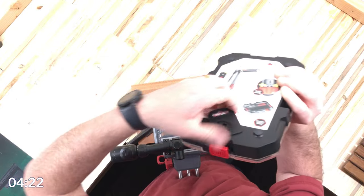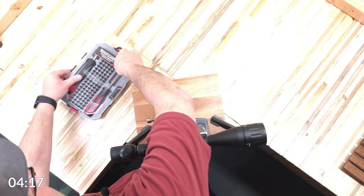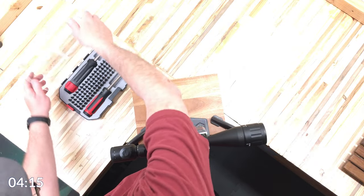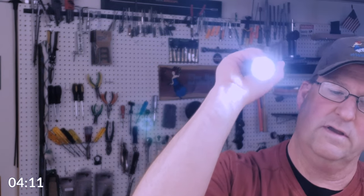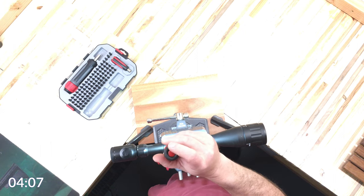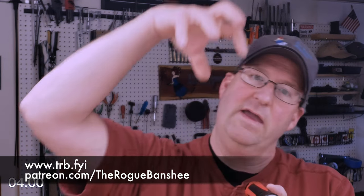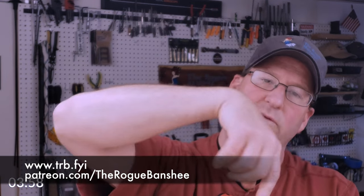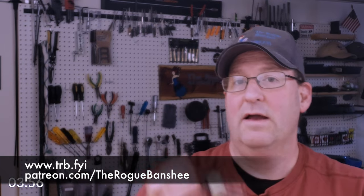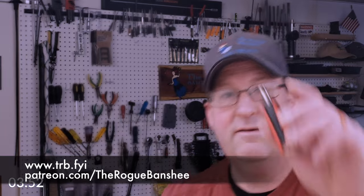For the screwdriver — the screwdriver is lit, so you can see what you're doing. Unlike other screwdrivers where they only put like one light on one side, this one has lights all the way around, so it really focuses light around the area that you're actually trying to use the screwdriver on.